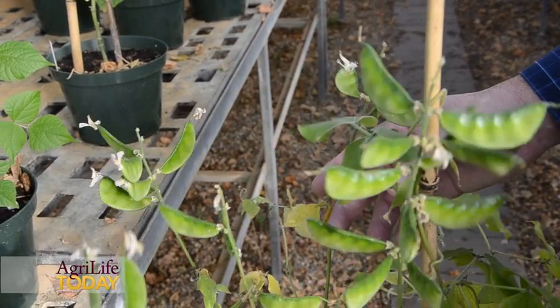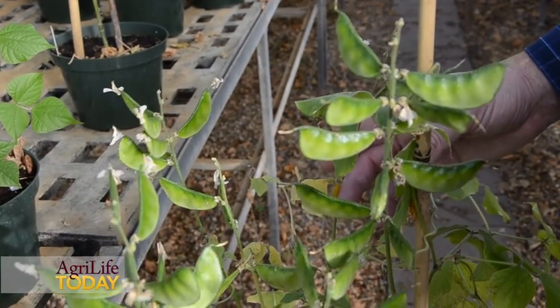Lab Lab fits that bill. Lab Lab is a tropical legume. It grows in the summer in Texas and it's a great crop for cattle. It's very palatable — cattle graze Lab Lab and do well on it. It's also a good plant for wildlife browse for white-tailed deer.